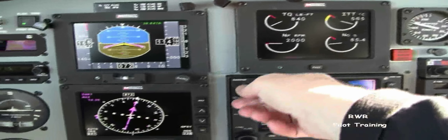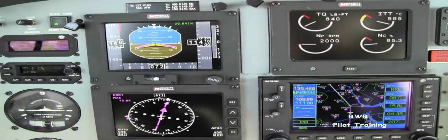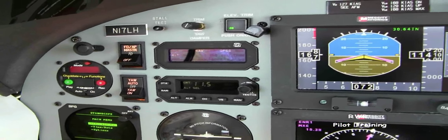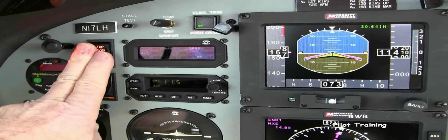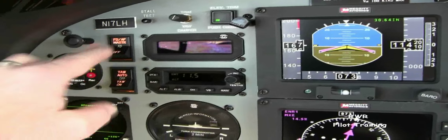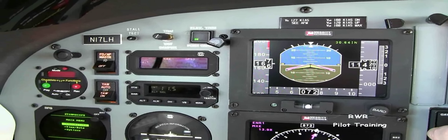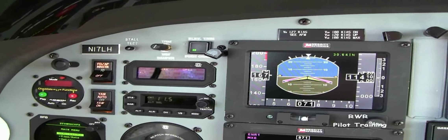There's quite a bit of confusion it seems on the yaw damper and how to use it. Remember that when the yaw damper is in the auto position, the yaw damper comes on and off with the autopilot. So if the autopilot is in flight director only, the yaw damper is off. When the autopilot master is in the autopilot position, the yaw damper is on. This is a functional way to use this autopilot because it will remove the yaw damper when you're not wanting to use it — as in takeoffs and landings — it comes off with the autopilot.